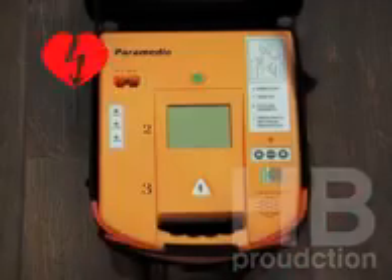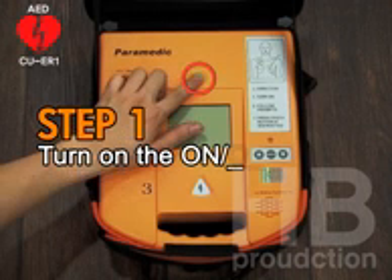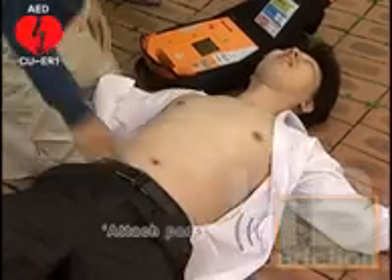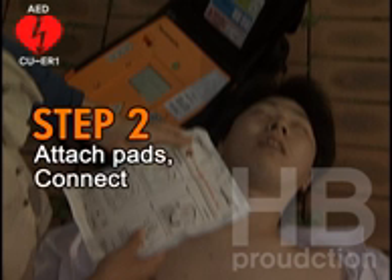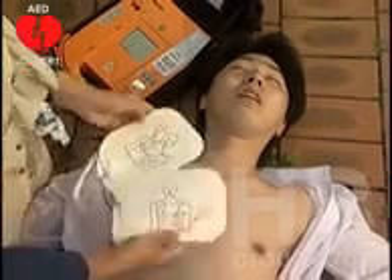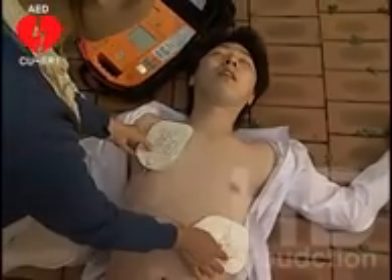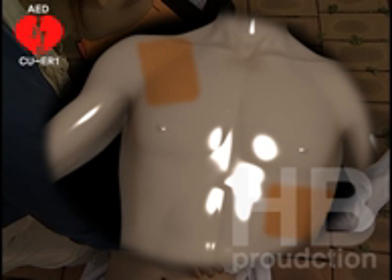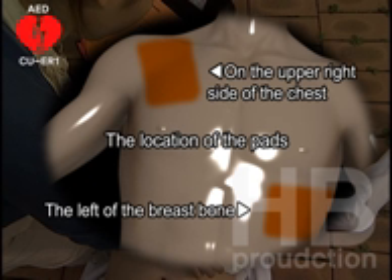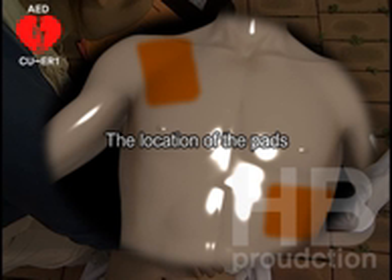Using the AED. Step one: turn on the on-off button. Step two: attach pads. Connect the pads connector. Place an electrode pad on the upper right side of the chest, to the right of the breastbone, directly below the collarbone. Place the other pad to the left of the nipple, a few inches below the left armpit.